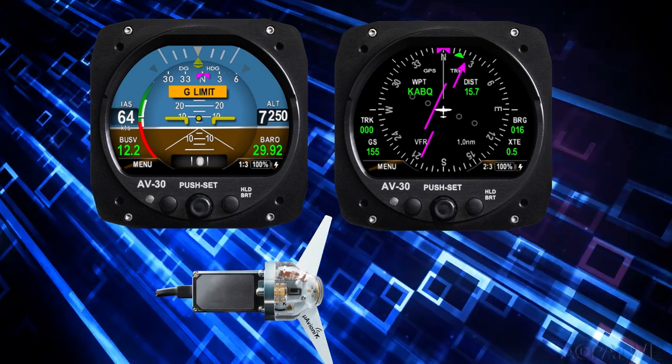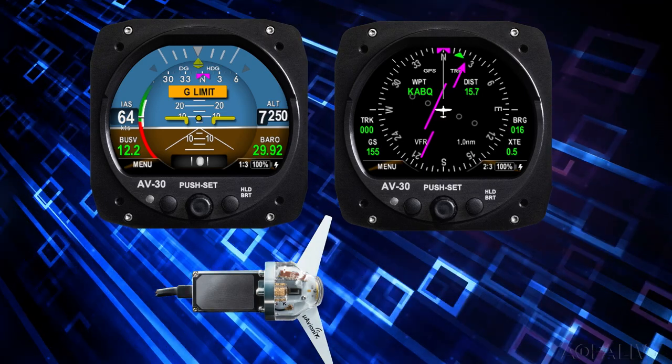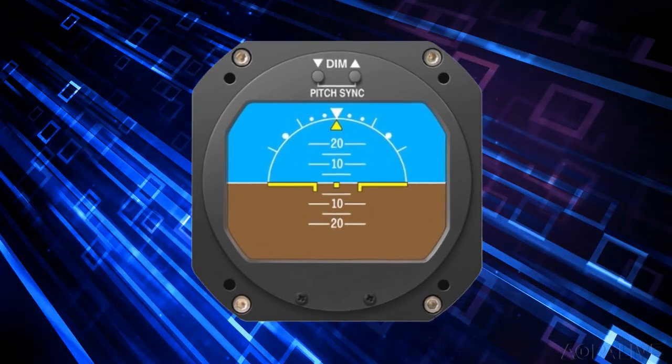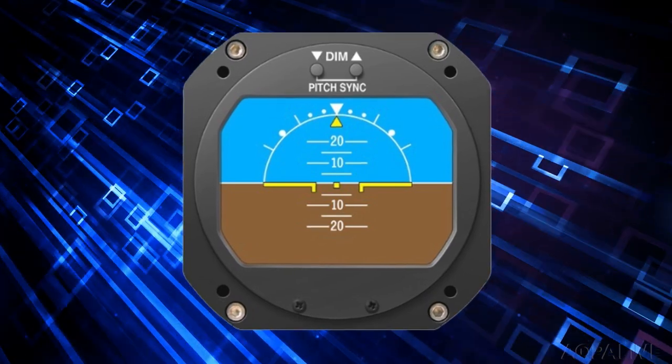uAvionics says the $2,000 AV-30C is cheaper than its Garmin competitor and easier to install. RC Allen also has digital replacements for attitude and heading indicators — a little more expensive than the uAvionics units, but very simple to install.